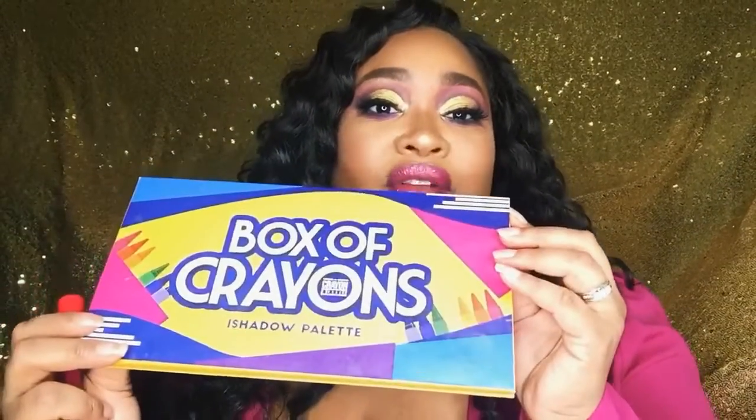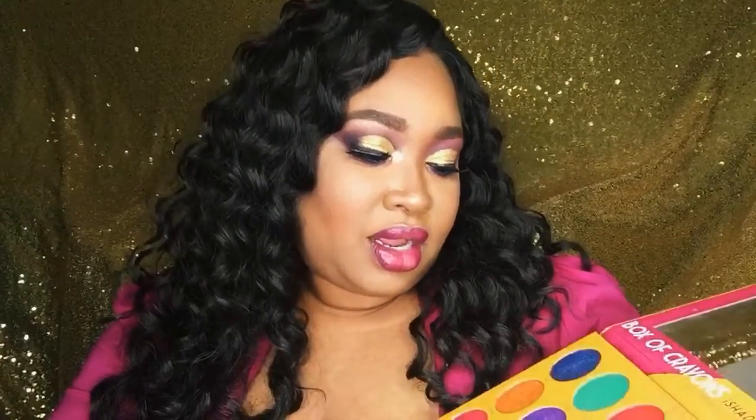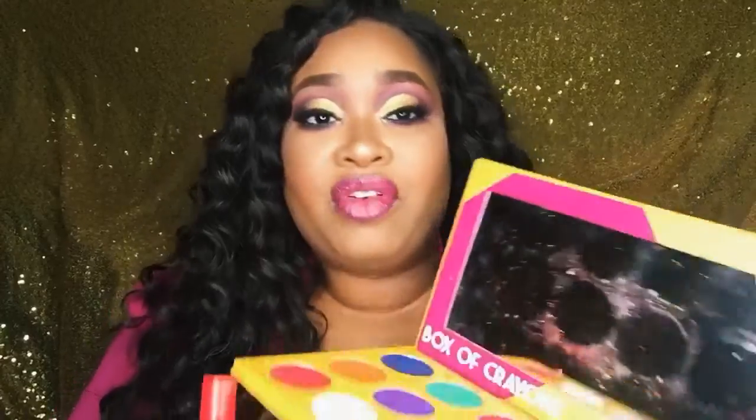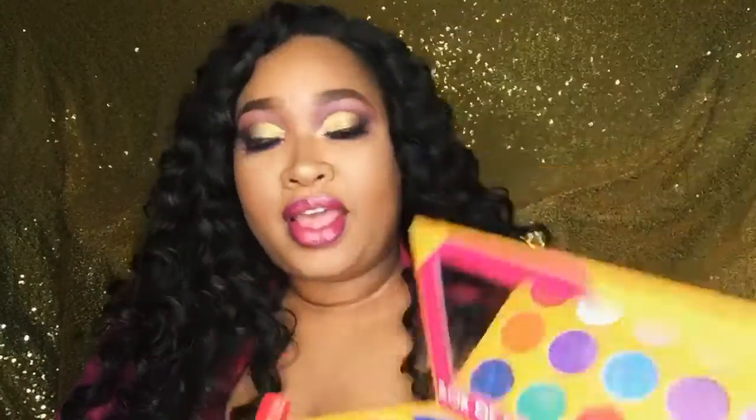For the palette, I only used one palette for this whole look — it is the Box of Crayons palette from The Crayon Case. I used tan, black, deep plum, gold, pink, purple, and also baby blue which I put into the waterline. I hope you guys enjoy this look — I think it's nice and fun, it's a good going-out look.